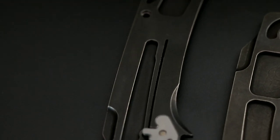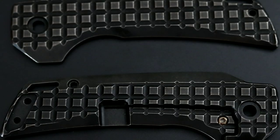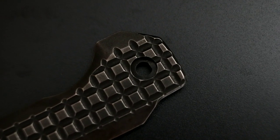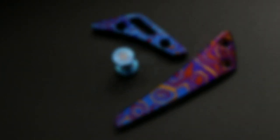Two varieties of the Nimble are currently available: a blackened titanium frag pattern or a plain stonewashed titanium version. An optional Mokutai kit is also available. The kit includes a Mokutai pocket clip, a Mokutai backspacer, anodized D-shaped bushings and pivot screws, and anodized hardware.